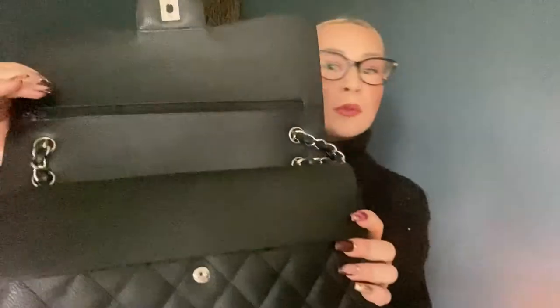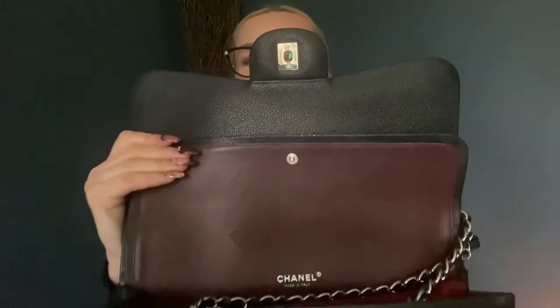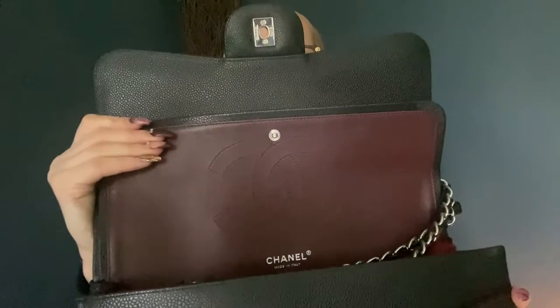As you can see, it has silver hardware. I got this before the price increase, so I was quite lucky. It is the classic double flap with the Chanel interior, and it has the classic burgundy lining on the inside.